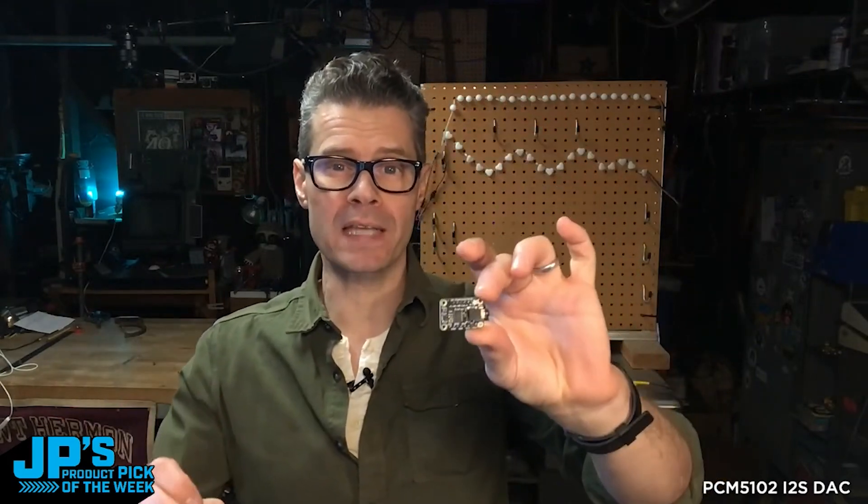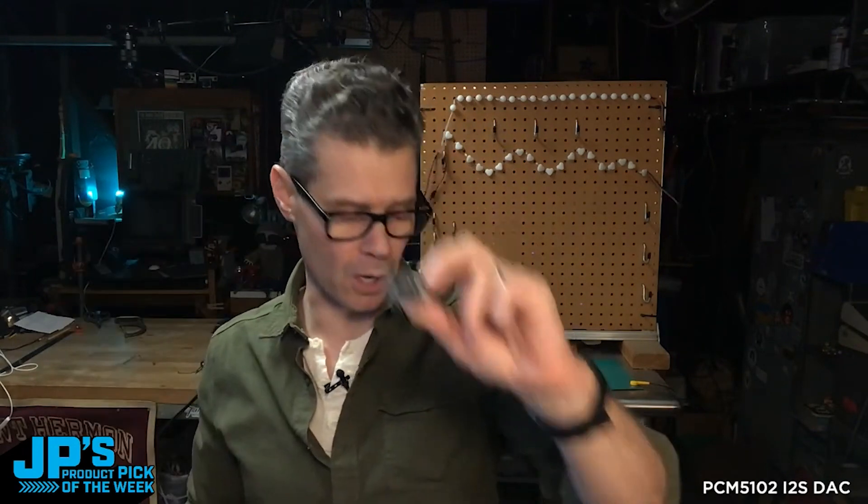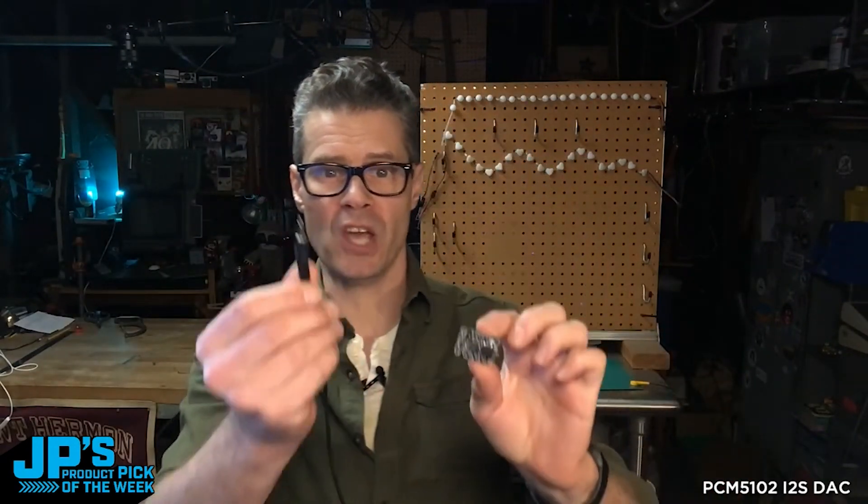PCM5102 I2S DAC. This is a line level output DAC, high quality, low signal to noise ratio. So you get a beautiful audio out coming from digital on your microcontroller out to stereo audio over a 3.5 millimeter TRS jack.